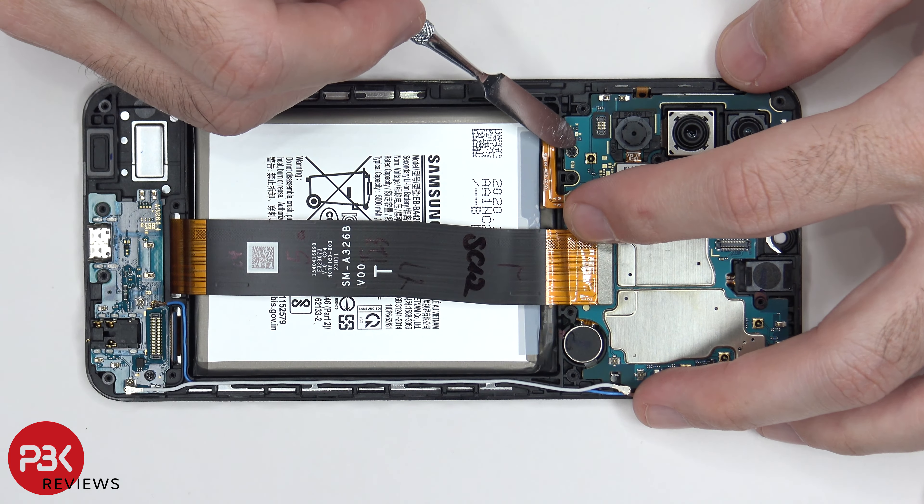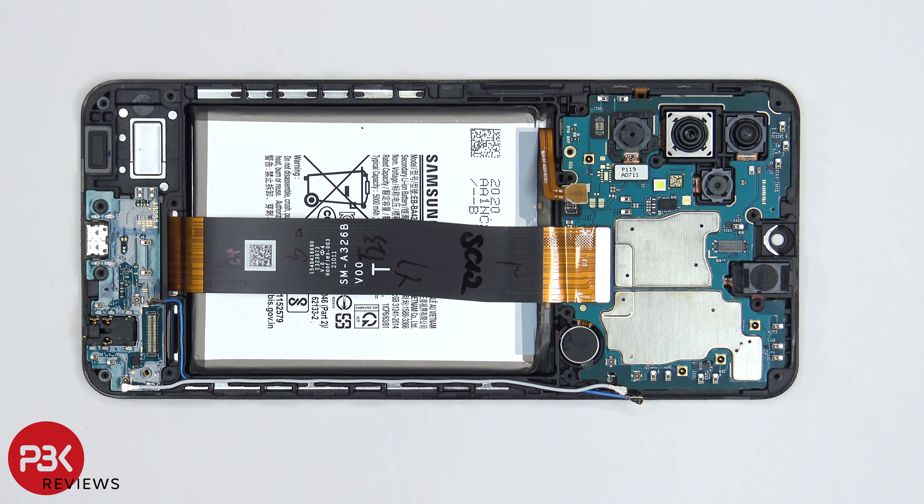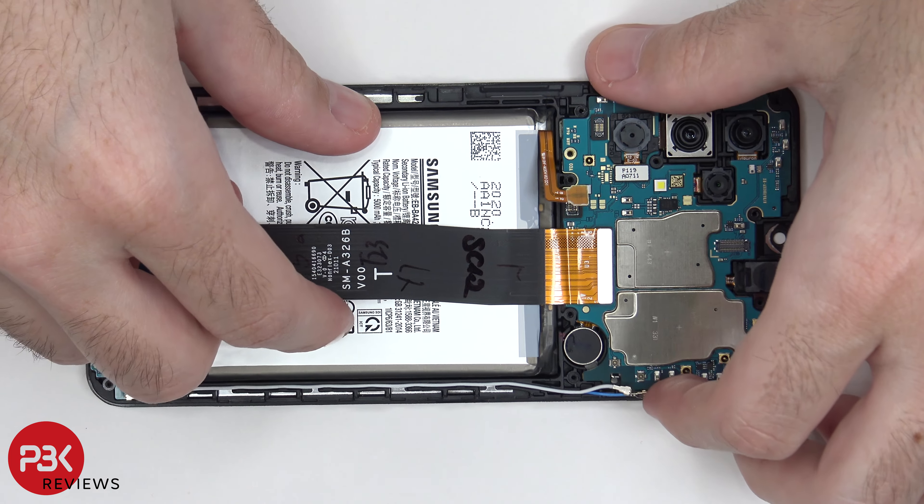There's one Phillips screw located right here holding down the main board and there's one down here in the corner which is holding down the subboard or charger port board. Once the screws are removed, we can lift up and remove the boards.